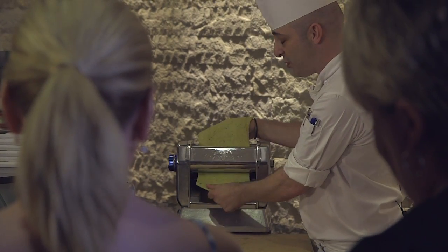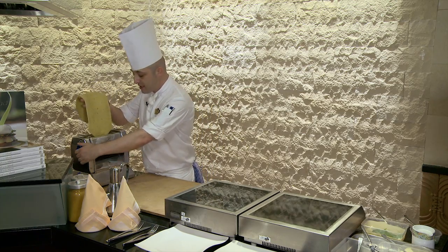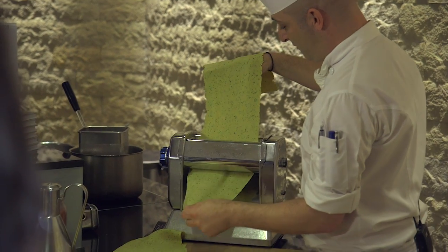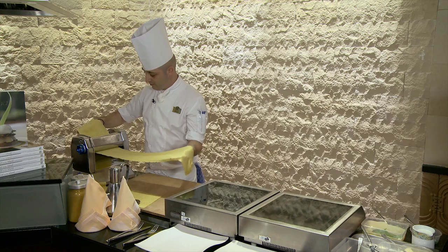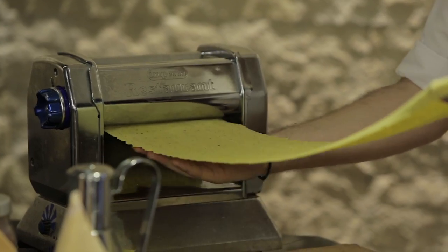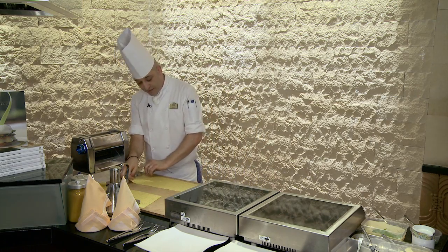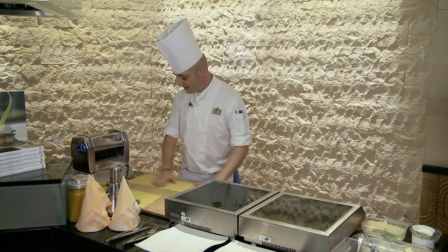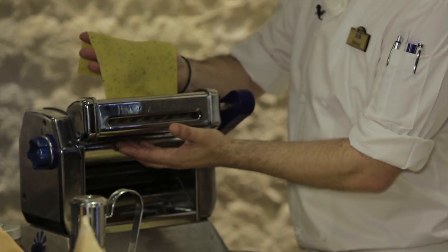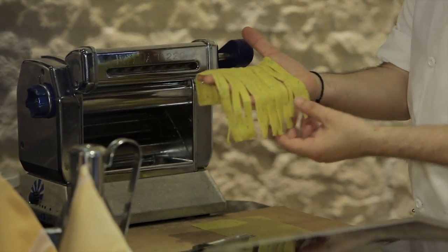It takes a couple of minutes, but it's worth it. The more you work the pasta, the better it becomes. As you see, the pasta is now ready. We leave it on the board, maybe five to ten minutes — it will go a little bit dry, and then it's ready for cutting. You don't want it too long, you don't want it too short. And there you go — it comes out like that.